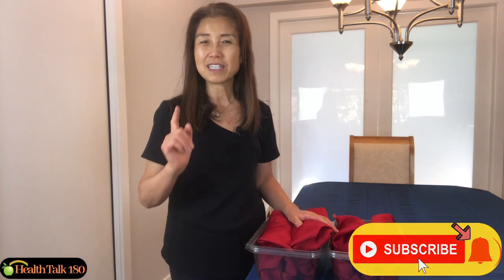Please check out my video on how to make a green juice with the Super Angel juicer. If you enjoyed watching this video, please remember to subscribe to my YouTube channel and turn on the notification bell. Thank you very much for watching — see you in the next video!